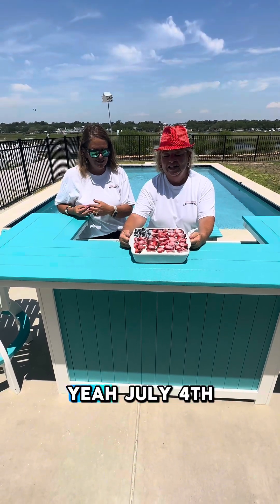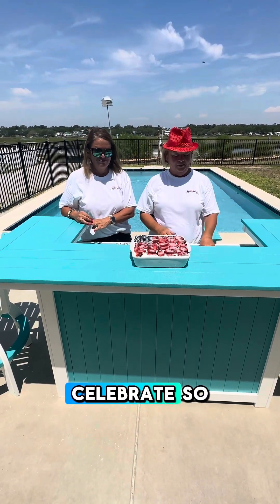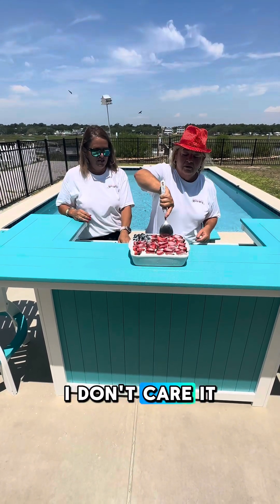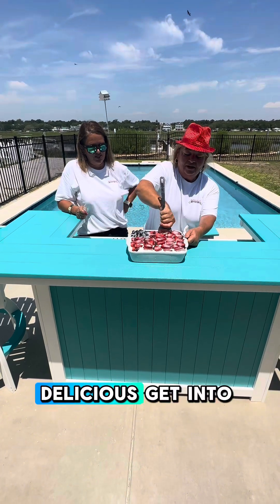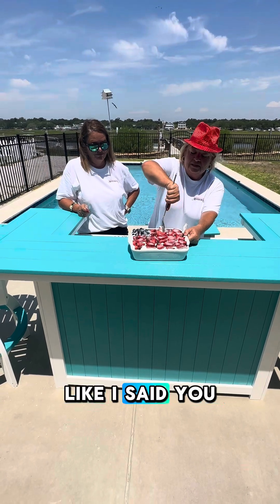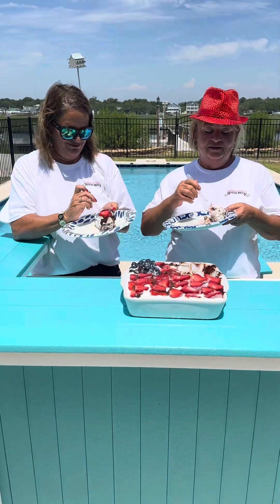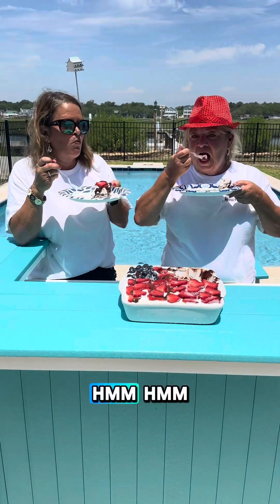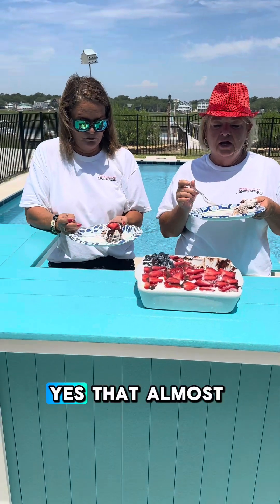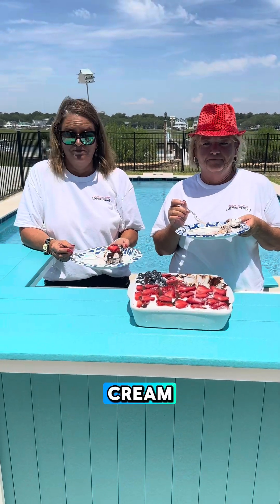Doesn't that look delicious? July 4th — great time to celebrate. It looks absolutely delicious. And the kids — who doesn't want ice cream? Mmm, that is delicious. Absolutely scrumptious! That almost tastes like chocolate-covered strawberries and blueberries with ice cream. Wonderful.